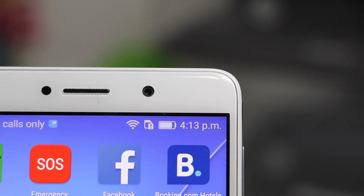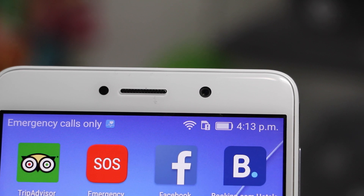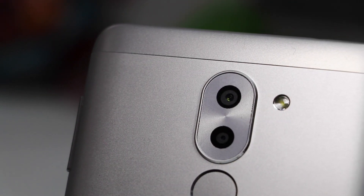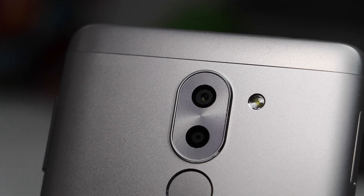Summing up, this phone comes with a premium design, beautiful display, excellent rear camera setup, and long battery life — making it an excellent choice in its price segment. If you want to pick one up, I'm leaving best-buy links in the description below where you can get one for the best price.